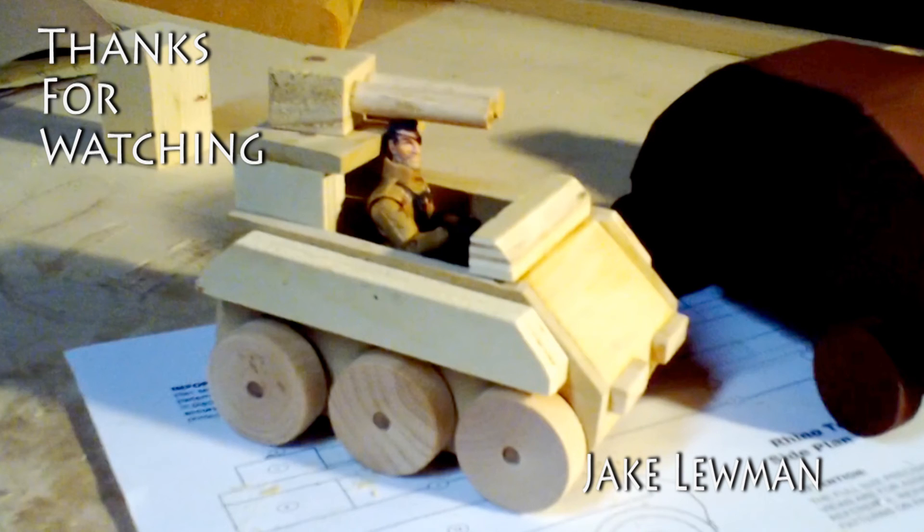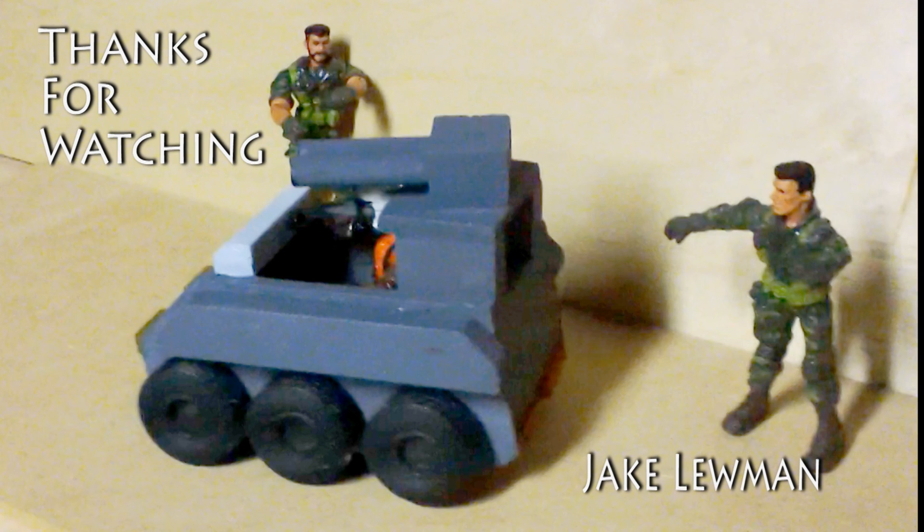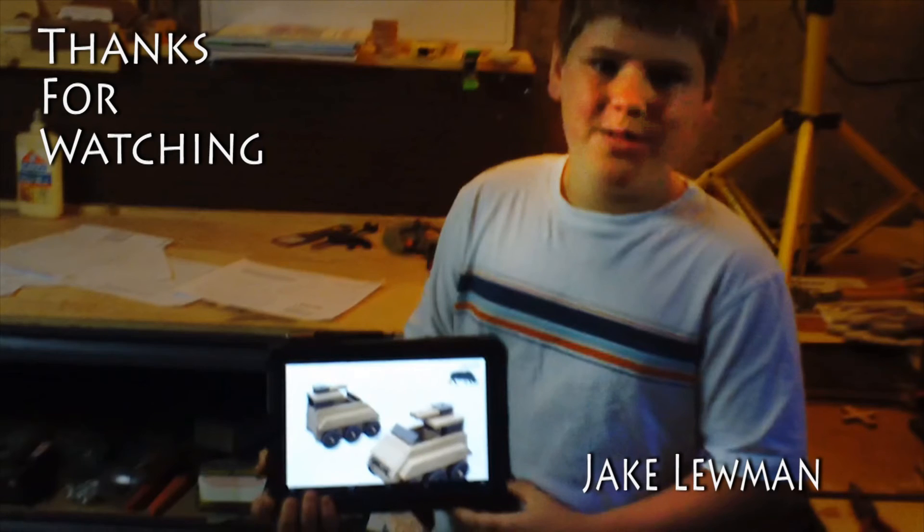This is what my final product looks like — just some shots of it. Thanks for watching and I'll see you next video.